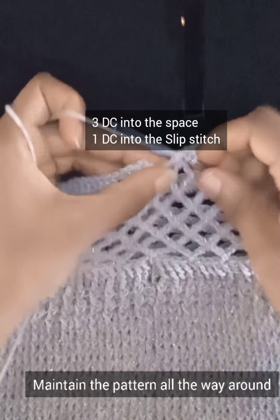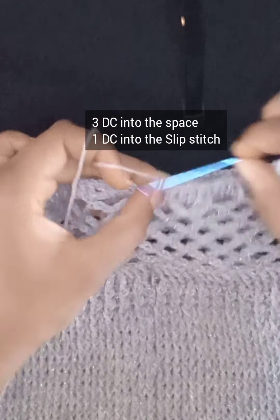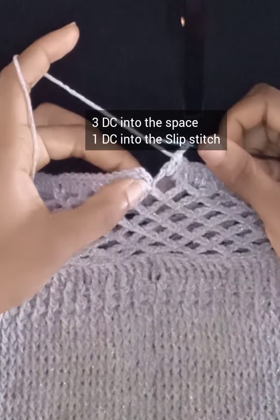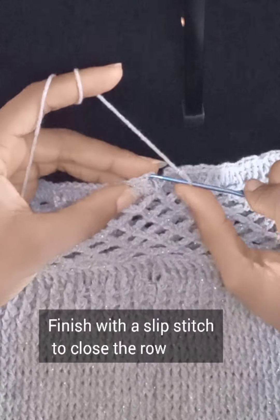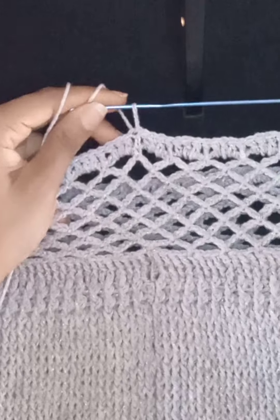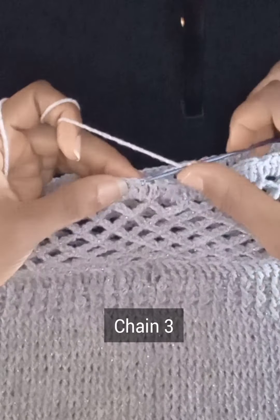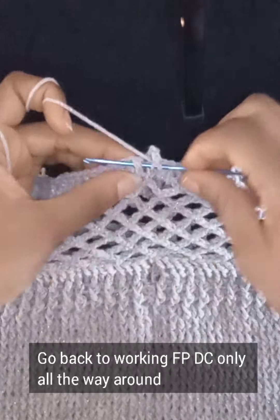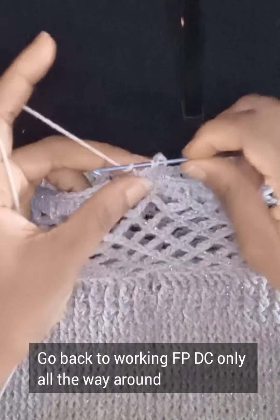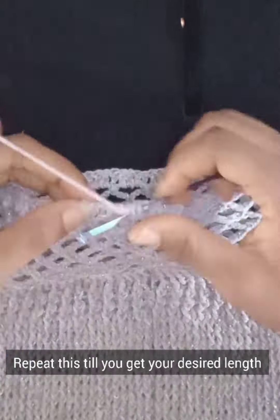I've gone all the way around working three double crochets into each space and one double crochet into each slip stitch area. Working my last set of double crochets — since I started with the turning chain, I just work a slip stitch to join both ends. Moving on to the next row, chain three as usual and go back to working front post double crochet only — all the way around. When you reach the end, do a slip stitch and keep repeating until you have your desired length.